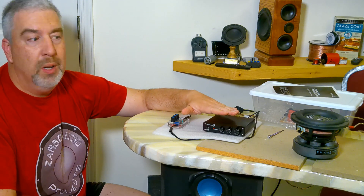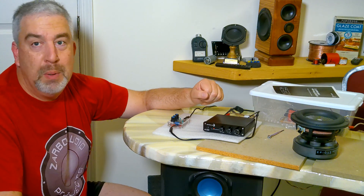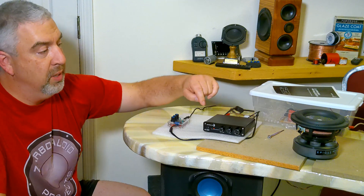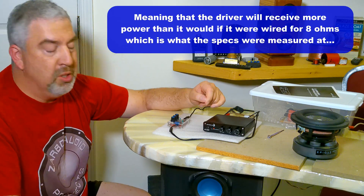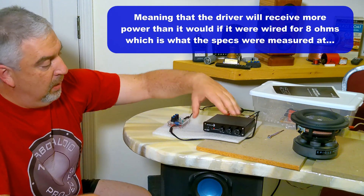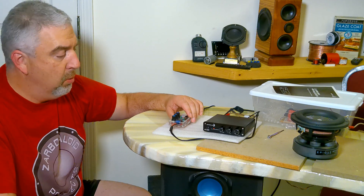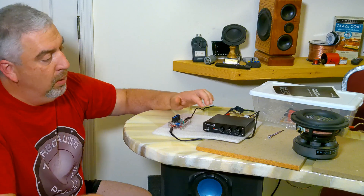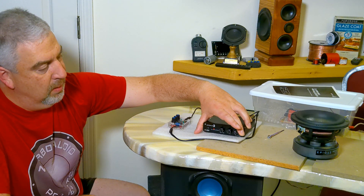I just wanted to see what this amp could do to power this sub, and I was pleasantly surprised. I'm only running it on one of the four-ohm coils — it's a dual four-ohm coil setup. To power it I'm using a Marlon P. Jones signal generator — I did a little video on that a while back. It has a pretty powerful output.